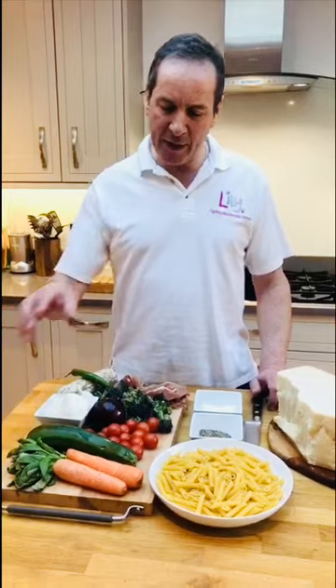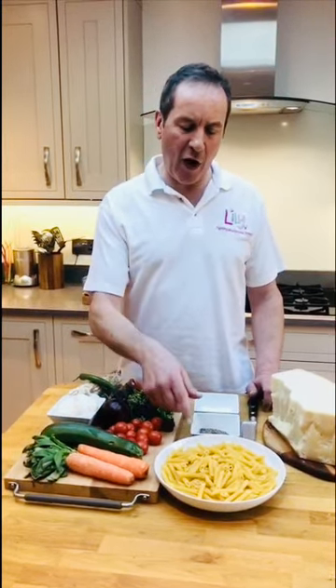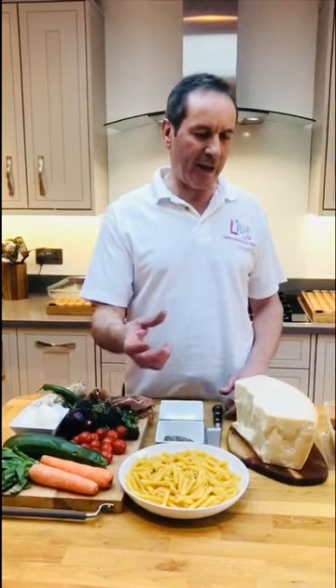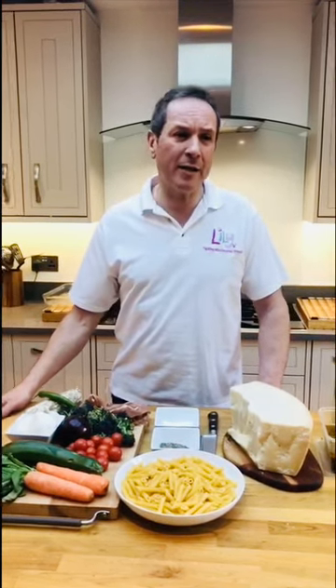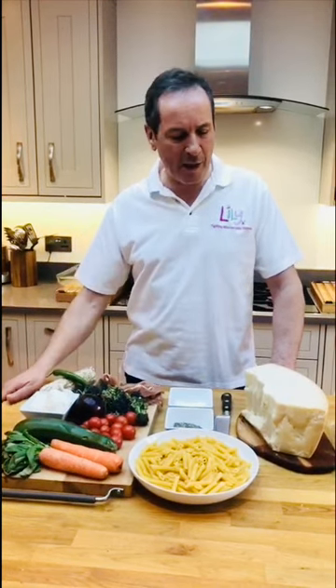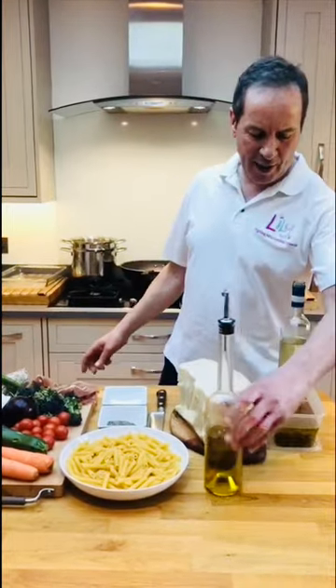What we need to do is chop and sauté these vegetables quickly. They're going to go in the oven with half-cooked penne — we don't want to cook it completely because it'll be overcooked and mushy. That will go in the oven for about half an hour at 180–190°C, and we'll finish it with parmesan cheese on top to get a nice crispy, crunchy topping.